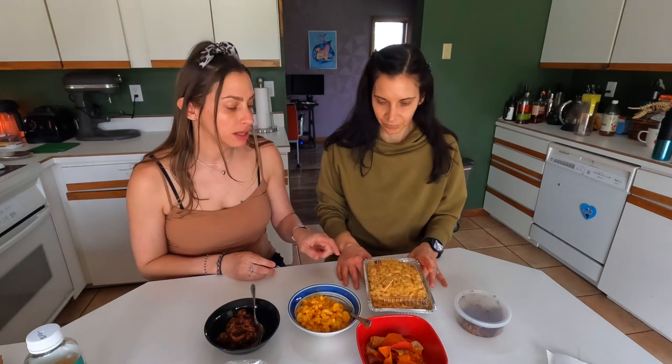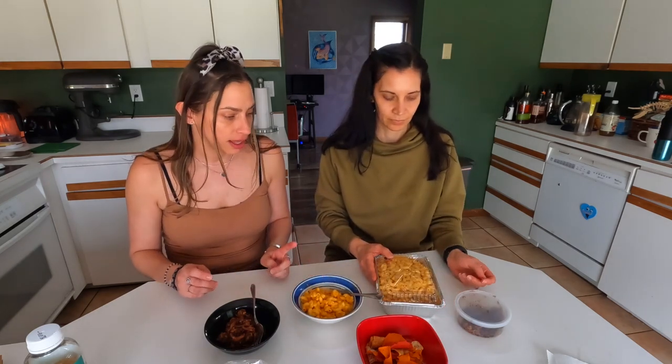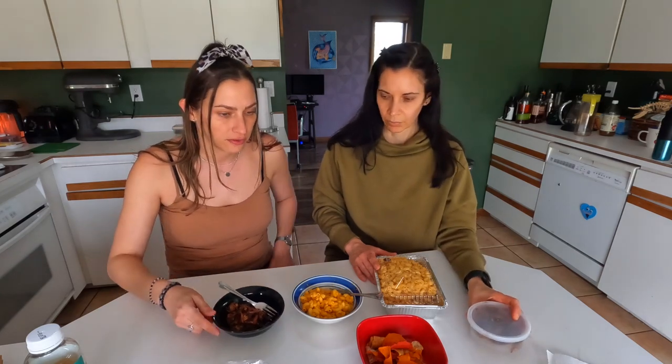We got some other stuff from Findlay Market. From Harmony, we got this big ol' thing of mac and cheese — it was like $16, but we only took out about a quarter of it and there's still so much left, so that's a good deal. And from Grandma Debbie's Kitchen, we got this pulled pork made with jackfruit. That was like $13.99 a pound, and we got about a half pound. We're gonna give that a try with some chips.